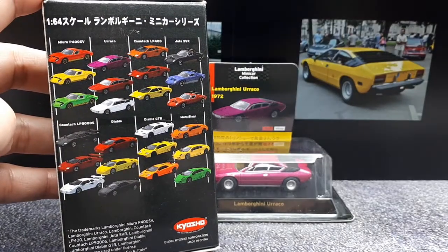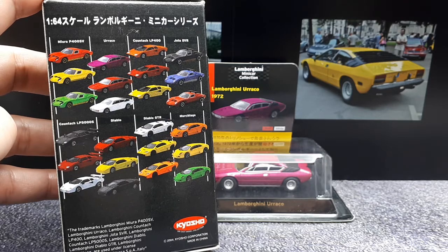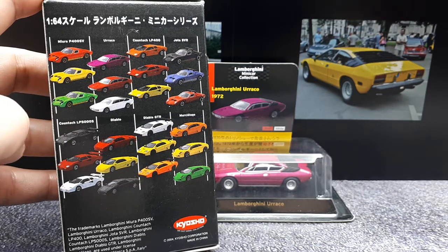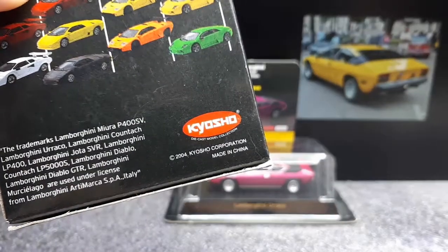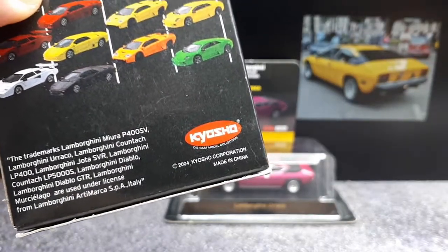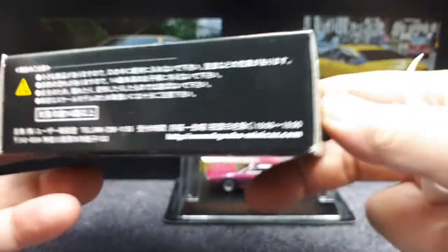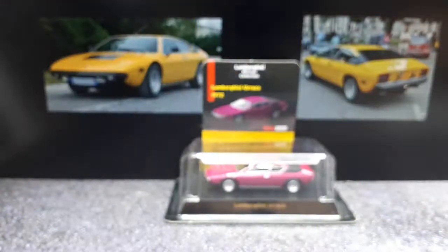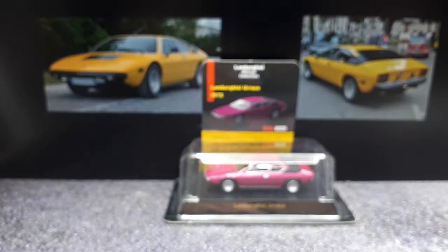If you want to pause there, those are the other cars in this collection — pretty good lineup. You'll see here in the bottom it's from 2004, so it's a pretty old model now. No price on this box that I can see, but I'm pretty sure it was in the four dollar range based on the other ones from this time frame, or even later ones that have cost four dollars and twenty cents.